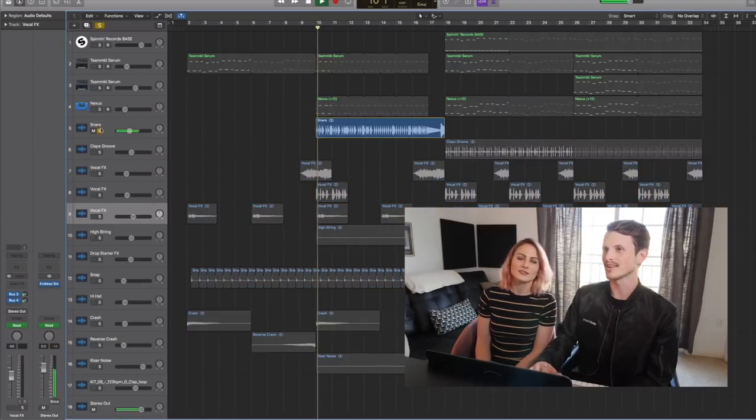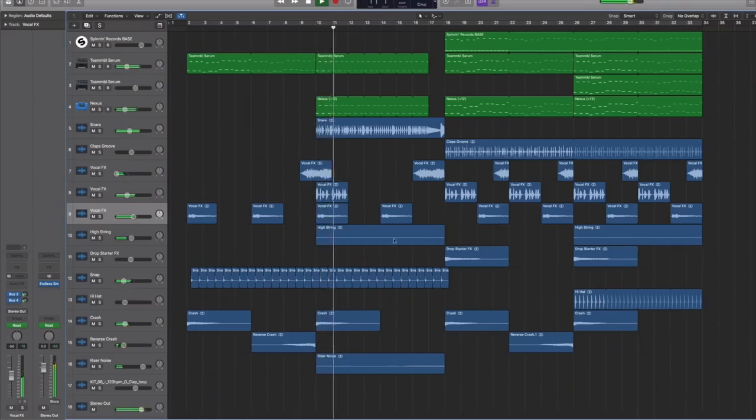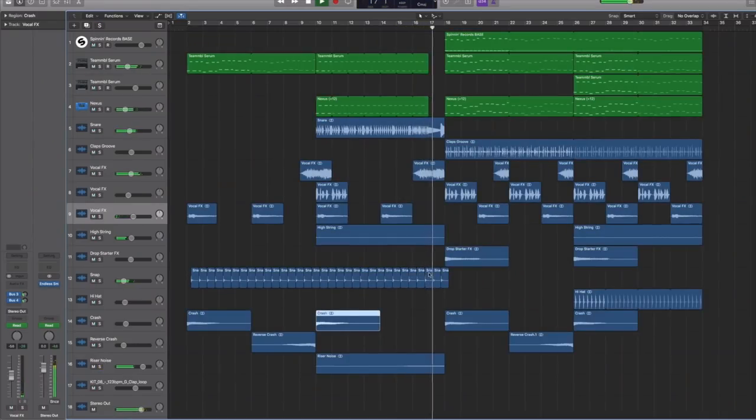You need one of these — the snare. This is a cool drop gun snare from Splice. What you'll notice is that I brought in the vocal effect from the drop right there as a tease — just a little bit — and then it comes back in the drop. In every eight bars, really every four bars, you have to add transitional effects: vocal effects, the crash, a reverse crash, and then another crash.